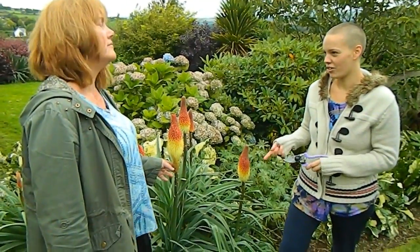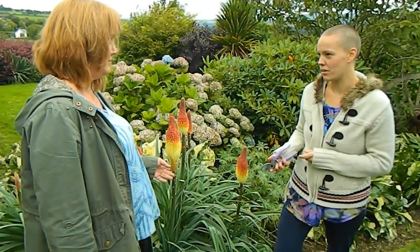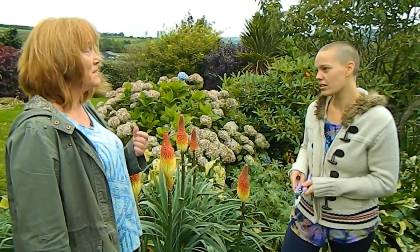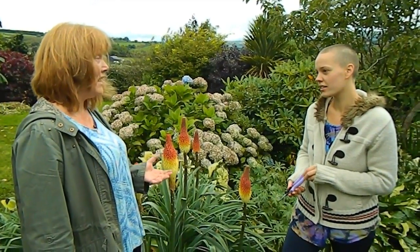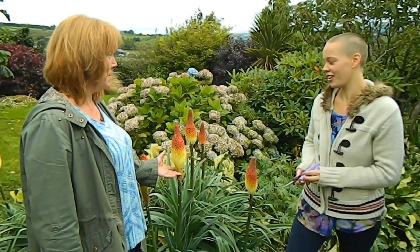We're not cutting back evergreen plants because they keep their leaves for a very long period of time and have difficulty regenerating them quickly. Deciduous perennials, on the other hand, have no problem making new leaves, so you can be quite brutal with those.